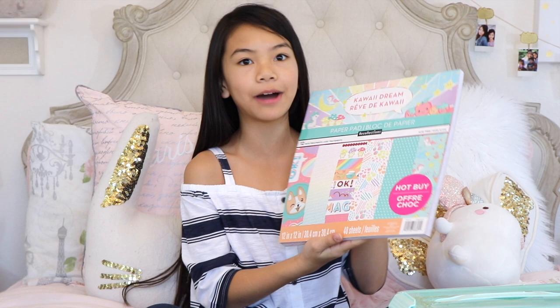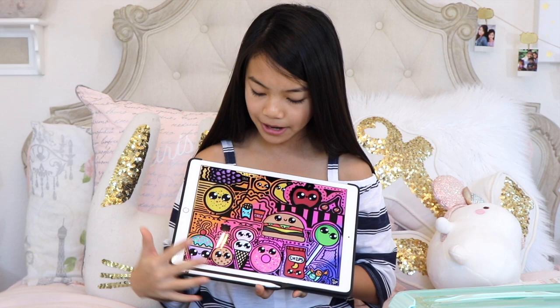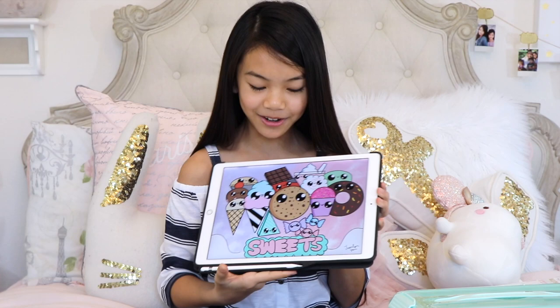This paper pad totally reflects my art style because I love to draw in a kawaii style. I draw on my iPad Pro with the Apple Pencil — here's the first one I drew, I went a little overboard with doodles but I'm proud of it. This other one is my favorite; it's so kawaii with beautiful colors in the background. I printed it out! Let me know in the comments if you'd like to see a tutorial or time lapse.